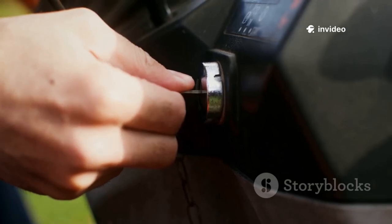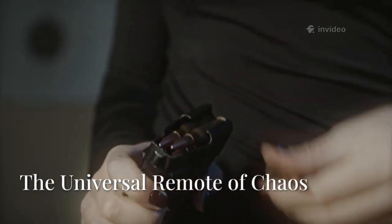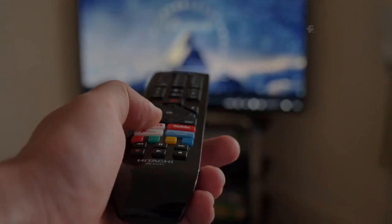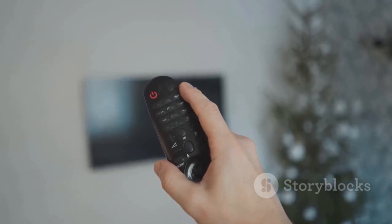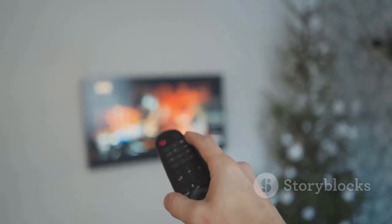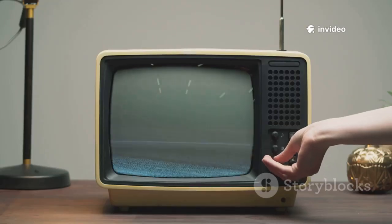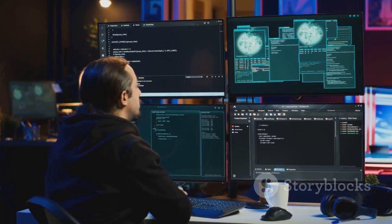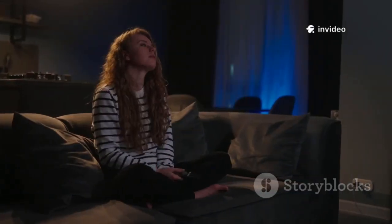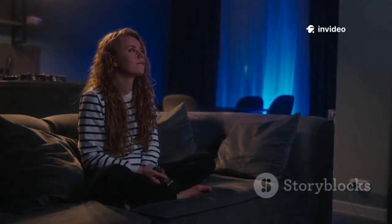The Flipper Zero's IR transceiver turns it into a universal remote for TVs, ACs, and more. Use the built-in library to control thousands of devices, or teach it new remotes by recording their signals. Prank friends by turning off TVs in public, or consolidate all your remotes into one. It's fun but also genuinely useful — if you lose a remote at home, the Flipper bridges old and new tech. Just remember to use it responsibly.